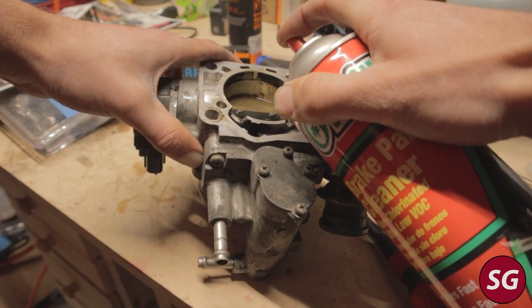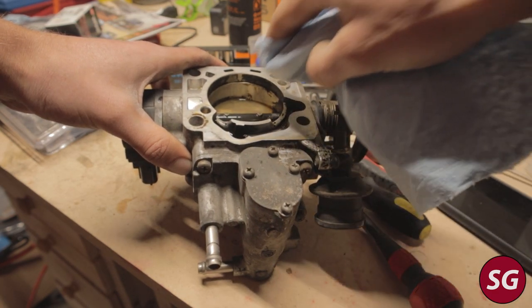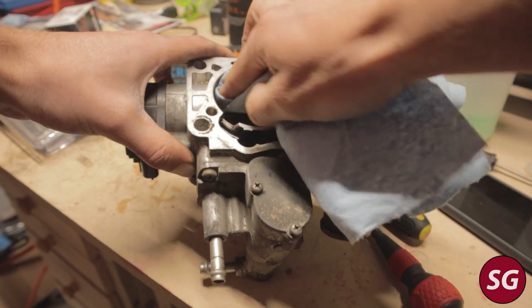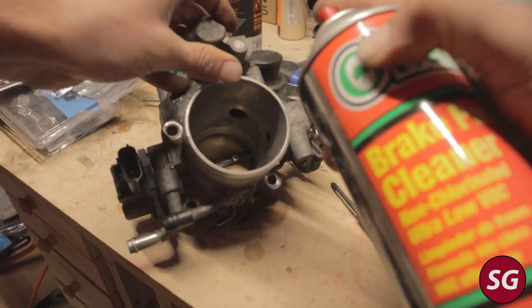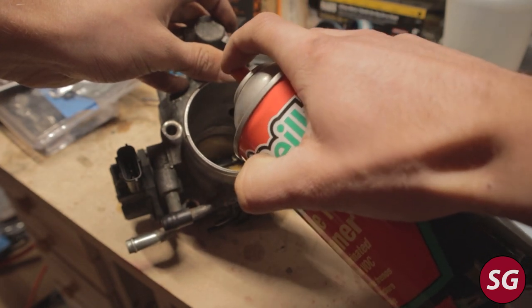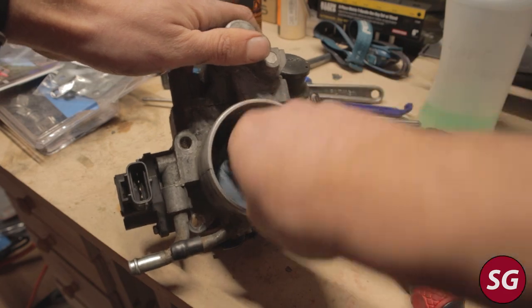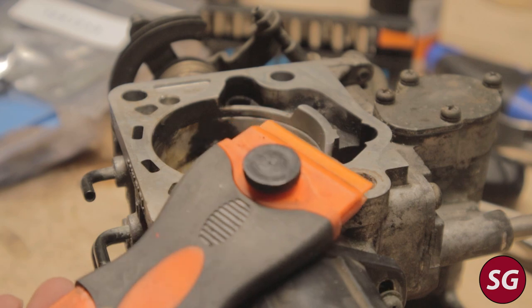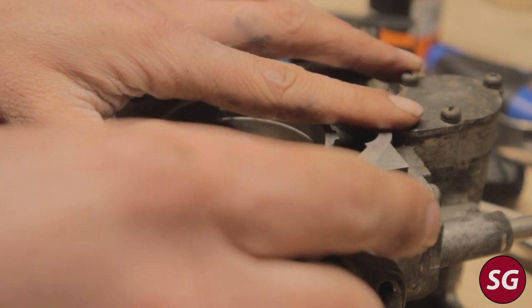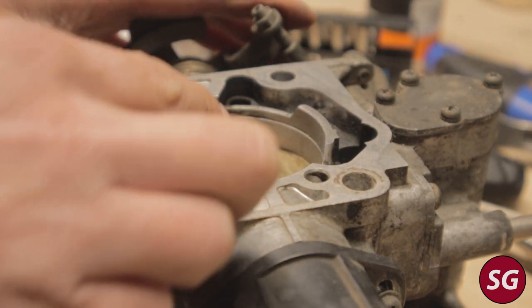We can then go ahead and clean off the throttle body with some brake cleaner or throttle body cleaner to make sure it is all nice and clean. My throttle body is actually pretty clean already since I've taken it off before, but you may have to remove some carbon deposits in order to get it running smoothly.